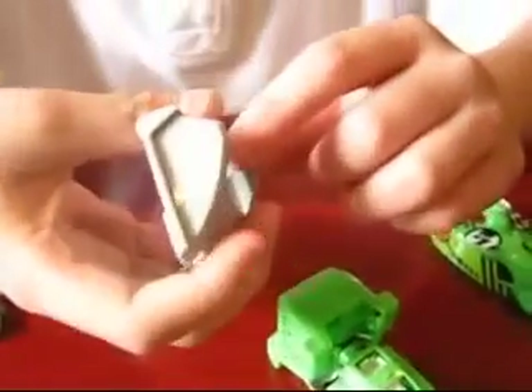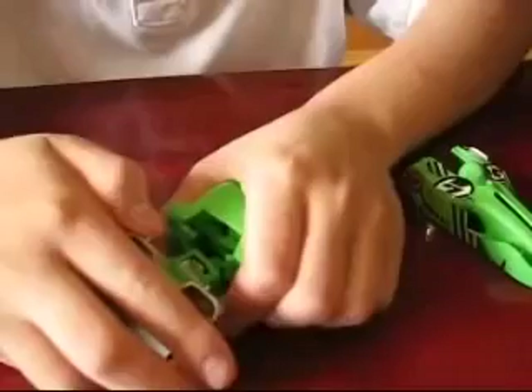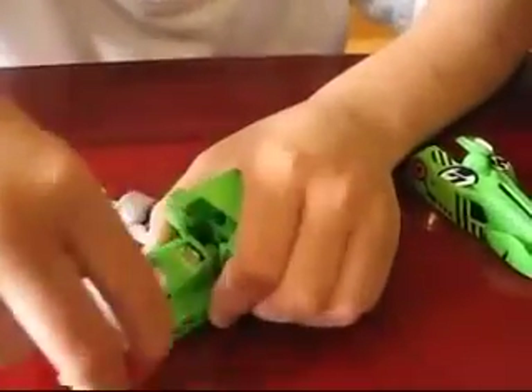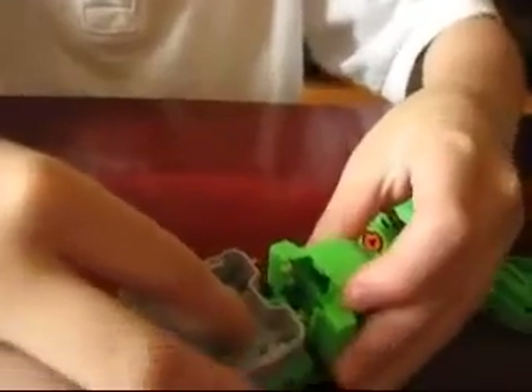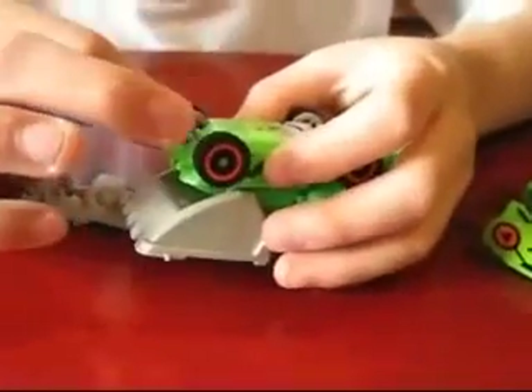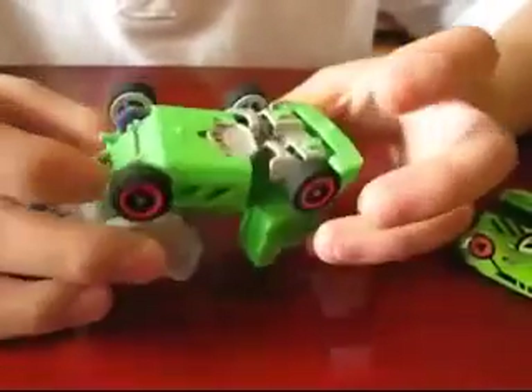You see these two thingies sticking out? Put those right where the holes are — it's pretty hard. You have to be careful though. Now we just put on the wheels. Oh, that's nice. Can you show the camera the wheels? Thank you. That is really nice.